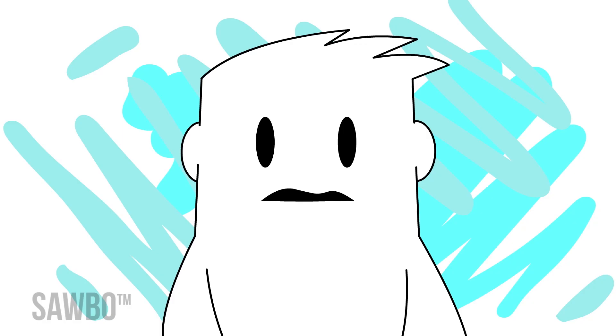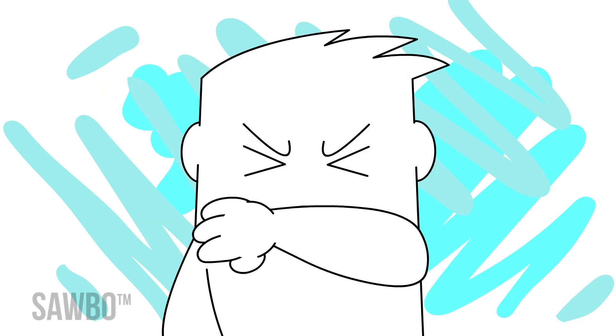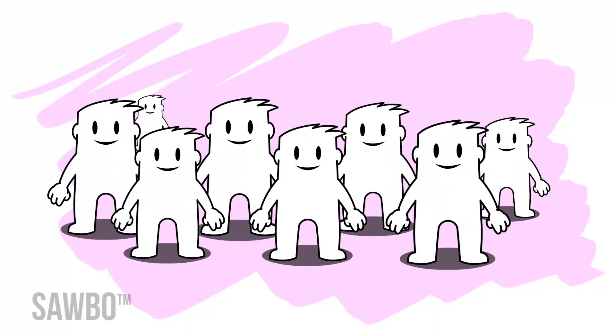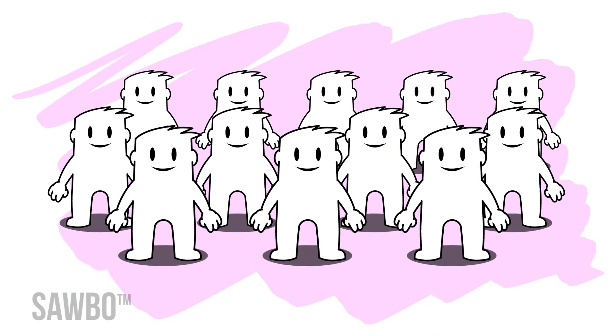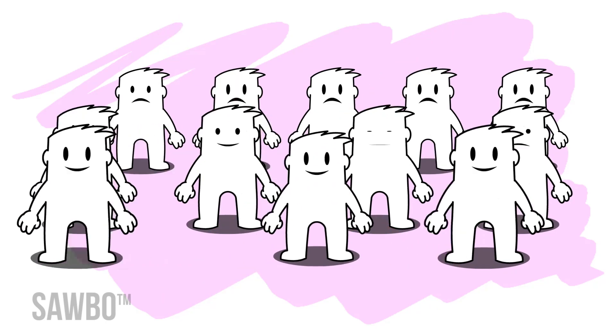Reasons to seek medical care include a temperature over 38 degrees Celsius or 101 degrees Fahrenheit, worsening cough, or shortness of breath. If COVID-19 is spreading in your community, avoid any unnecessary social interactions with large groups of people. You should stay at home if you can.